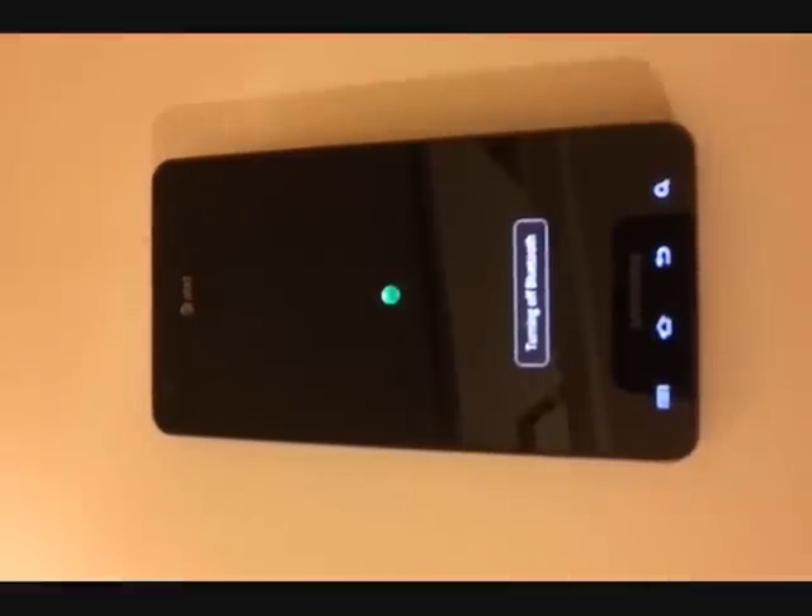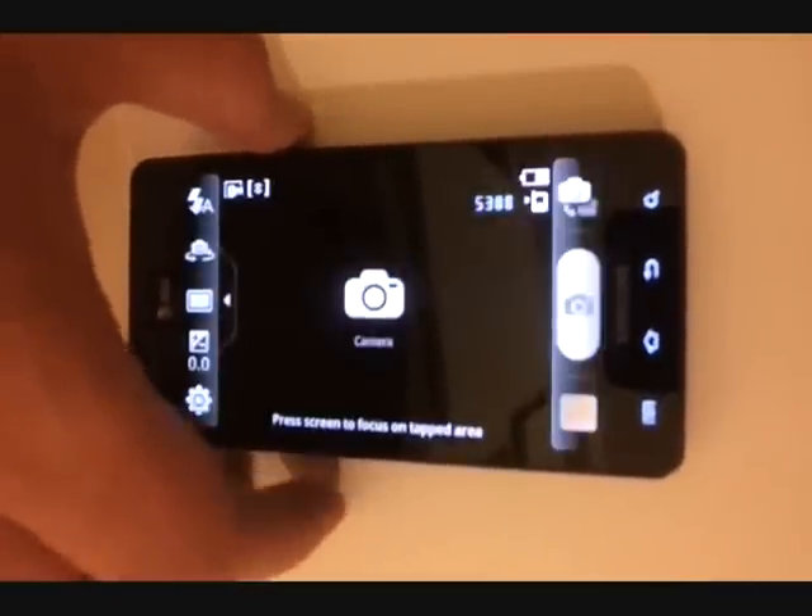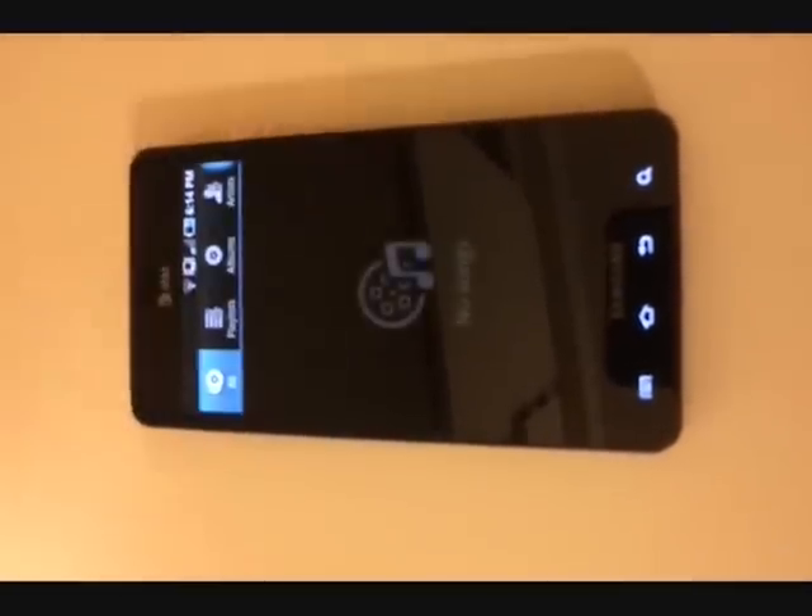Now it's time to show you some of the ninja moves. Hit power key — volume down long press launches VLingo; volume up long press turns Bluetooth on; volume down double tap launches the camera; volume up double tap launches the music player. Tap the screen and the dashboard appears. In total, nine applications can be configured on the dashboard.